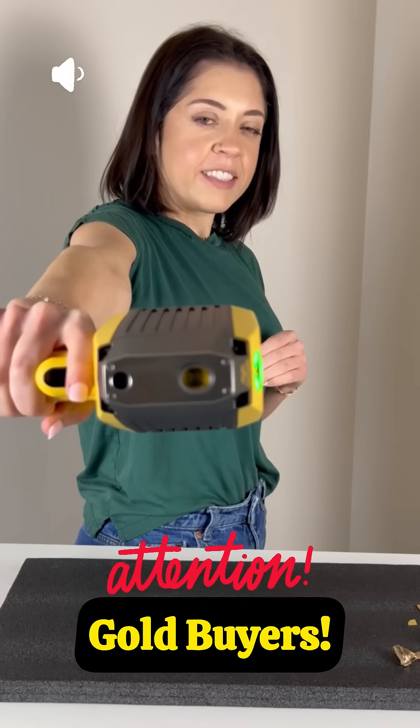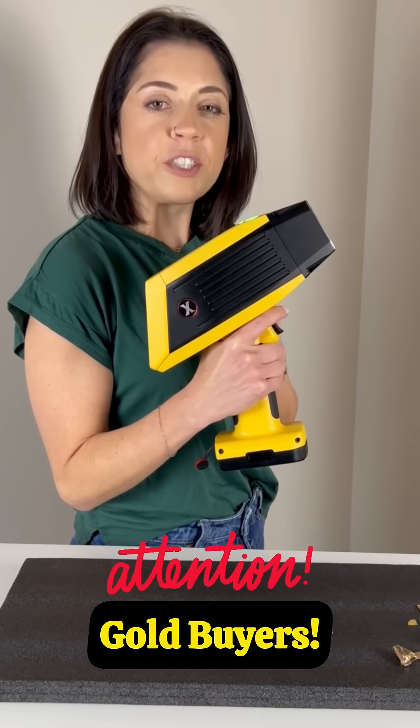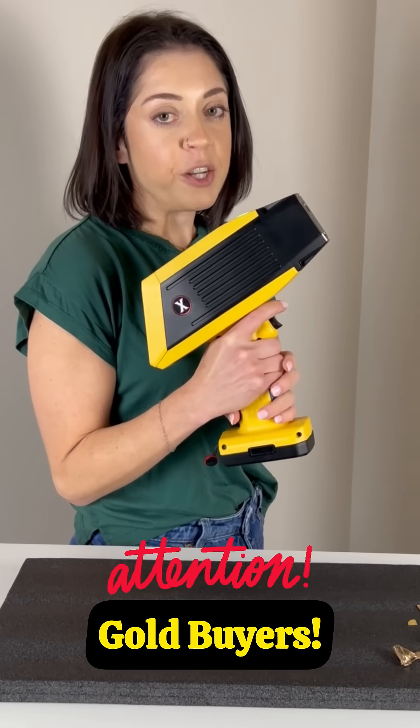Hold it! Are you a gold buyer? Then stick around. This is the Jamoro XRF Gold and Precious Metal Analyzer and I'm going to show you how to use it.